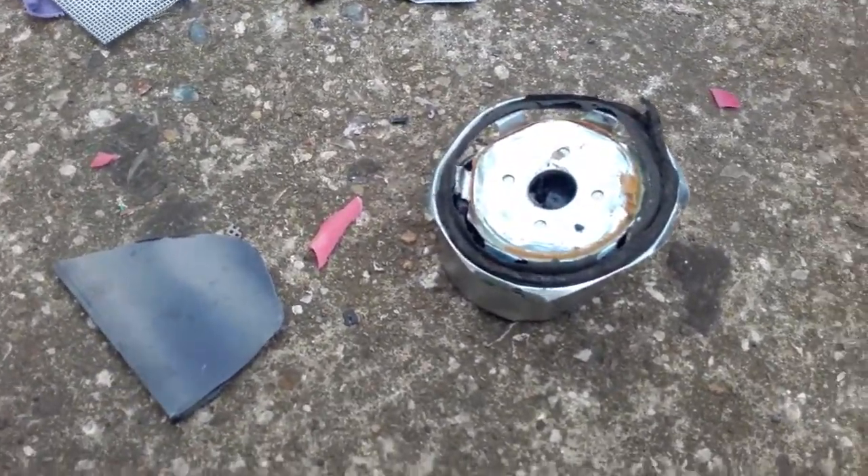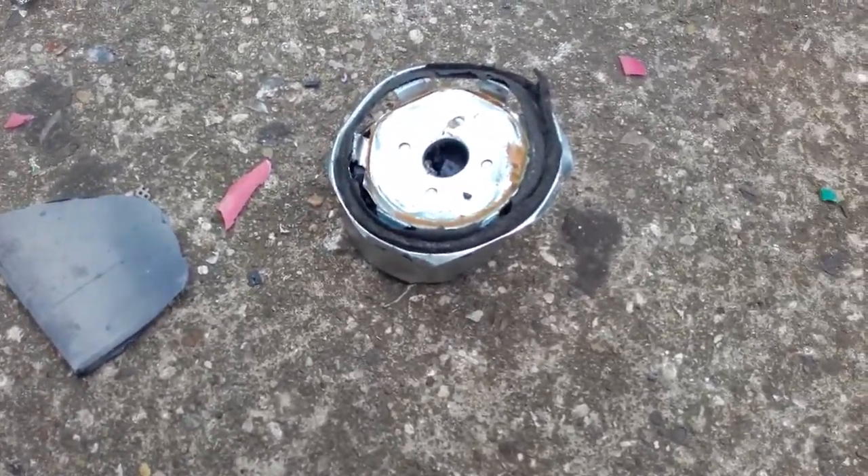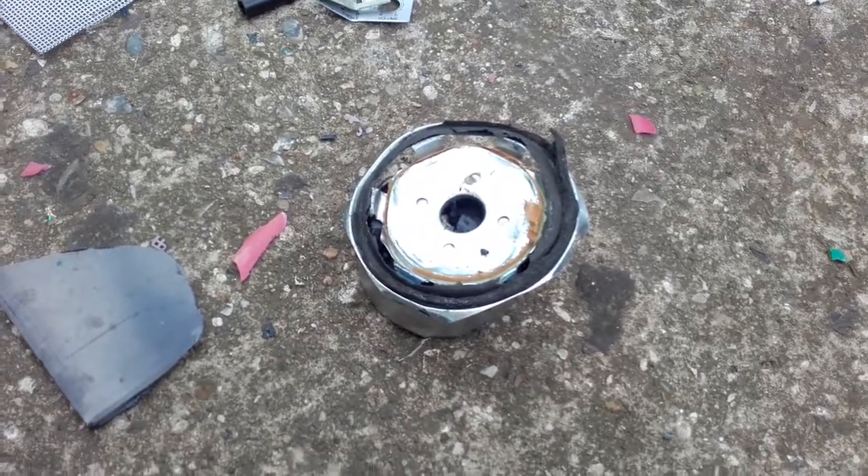Is that dangerous or something? I'm not too sure, but oh well, that's just what happens to the inside of the speaker. Comment, like, and subscribe — bye bye.